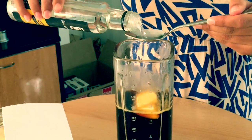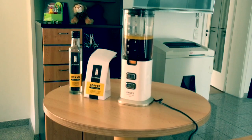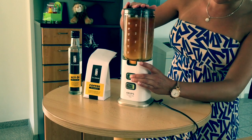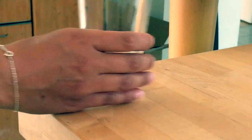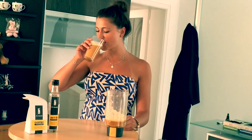Thought I'd just drop by, to let you know, yeah. That I'm leaving you tomorrow, and give you no more sorrow. Why, just one cup of coffee, then I go.